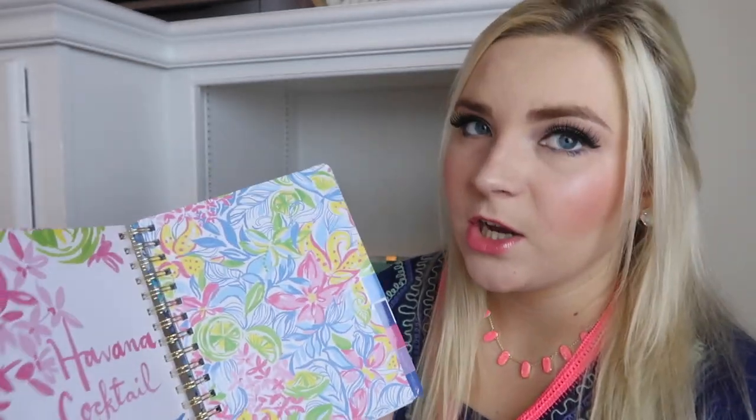It starts in August 2019. This planner is the large agenda and it is $30. I think for an agenda that's pretty reasonably priced. I have an Erin Condren one and it was much more expensive than $30, so I'm going to adjust this camera and move over a little bit.